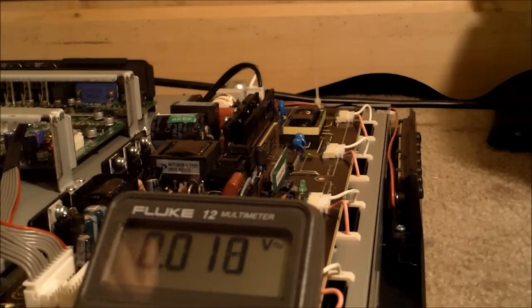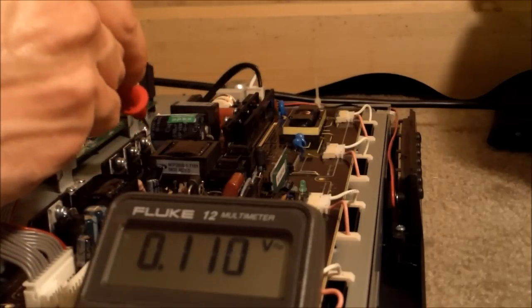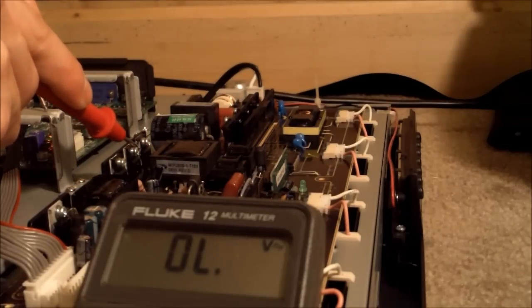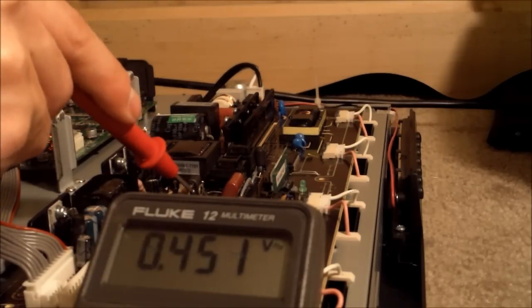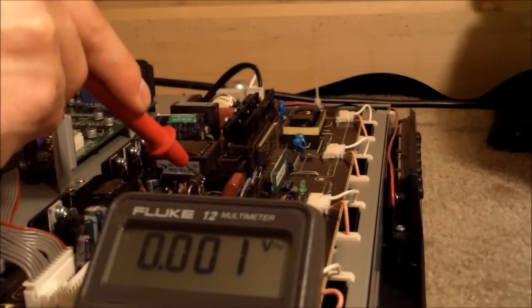Any part of the chassis is ground, such as this. Use the black negative lead and touch it right here. We got 67 volts AC. Over here, 67 volts AC. 67 volts AC. Nothing here, and nothing here.